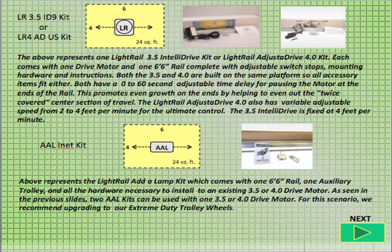The light rail Adalamp kit comes with one 6 foot 6 inch rail, one auxiliary trolley, and all the hardware necessary to install to an existing 3.5 or 4.0 drive motor. As seen in the previous slides, two Adalamp kits can be used with one 3.5 or 4.0 drive motor. For this scenario, we recommend upgrading to our Extreme Duty Trolley Wheels.